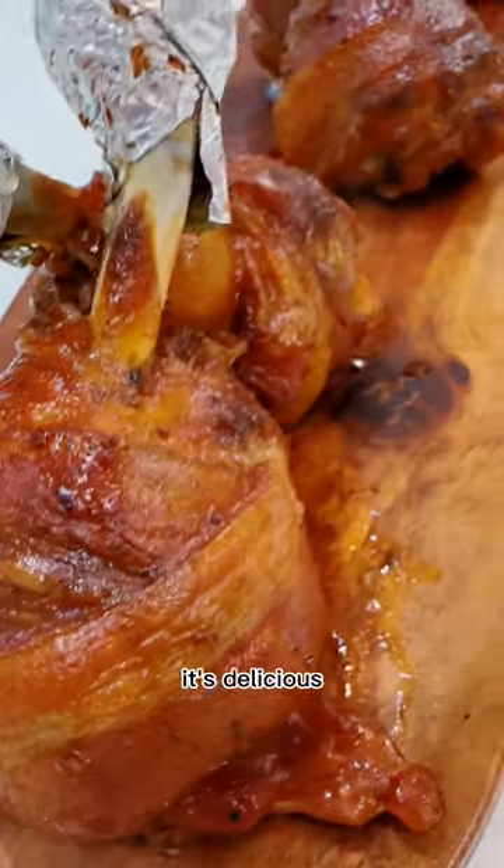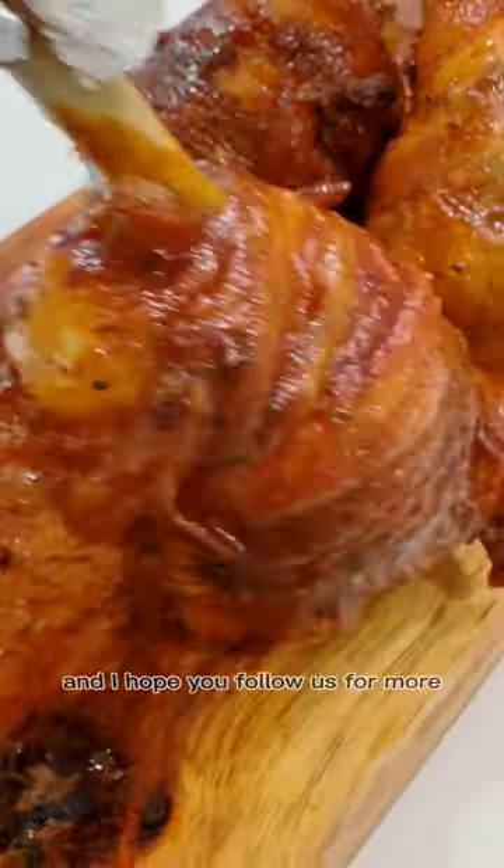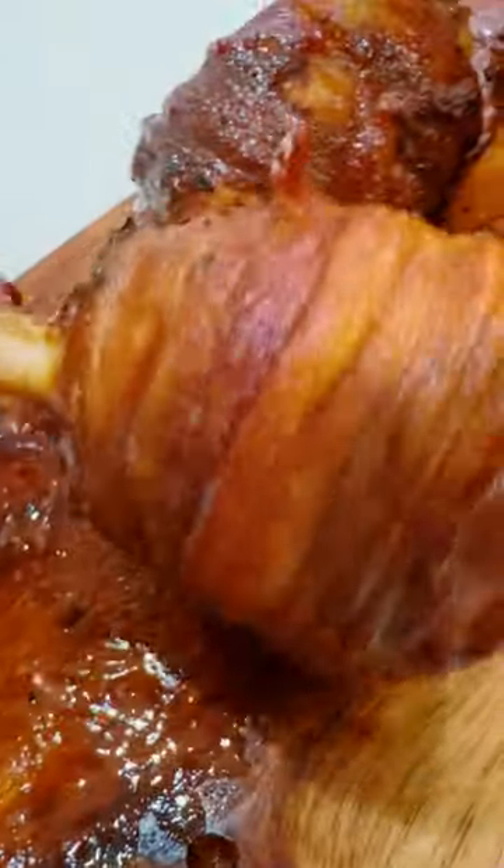That's how it looks — absolutely festive, beautiful, and delicious. I hope you enjoy it, and I hope you follow us for more. Bye for now!